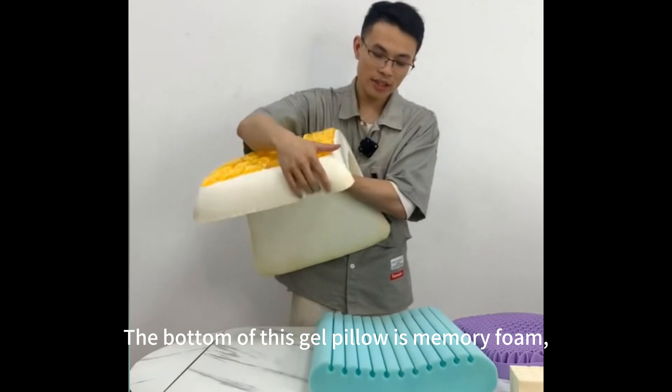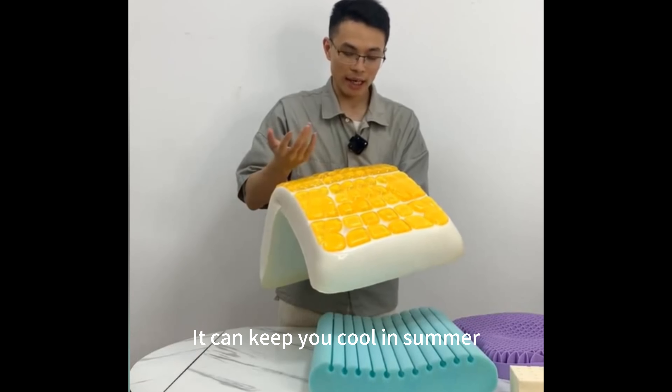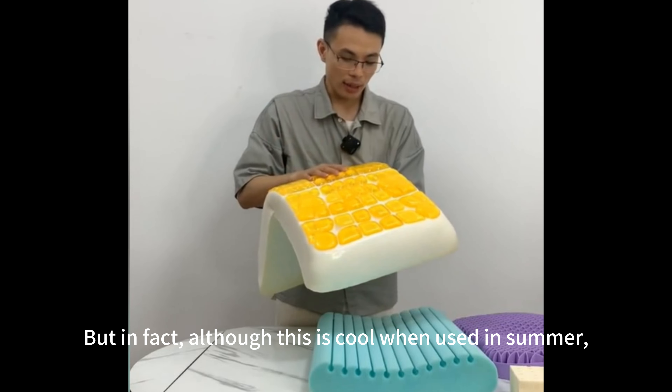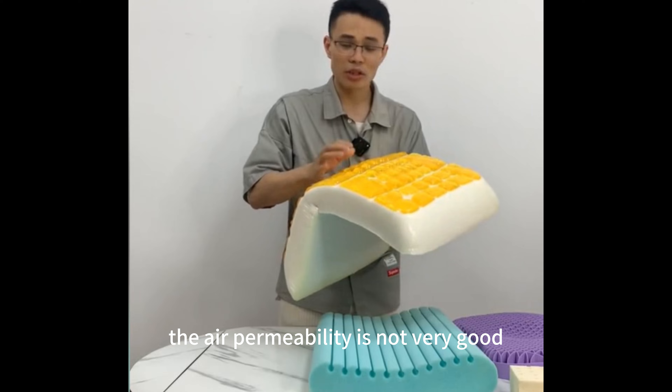The bottom of this gel pillow is memory foam, and the surface is a gel block patch. It can keep you cool in summer. But although this is cool when used in summer, the air permeability is not very good.